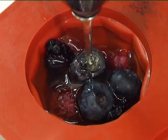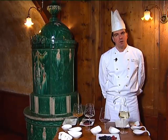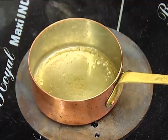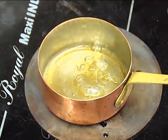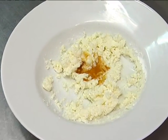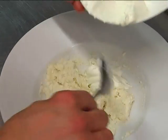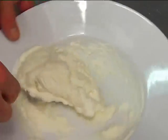At this point we prepare the ricotta mousse. We mix the ricotta with the sugar and water. We soften the gelatin sheets, then dissolve them in a small bowl — the heat will help to melt the gelatin. We add everything to the ricotta mixture and put it aside, letting it rest for 2 hours in the refrigerator.